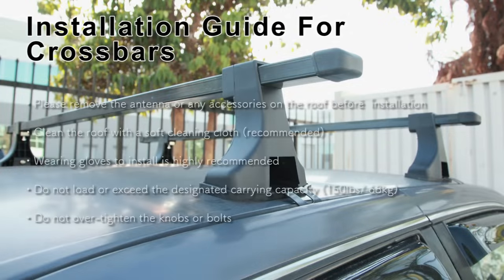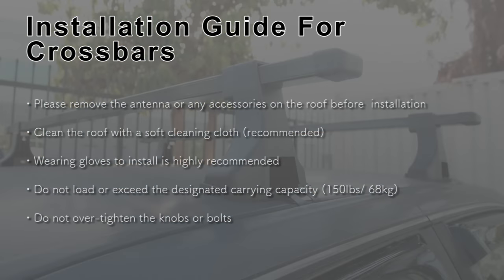Today we are going to show you how to install the crossbar. Please make sure you have all the parts before installation.